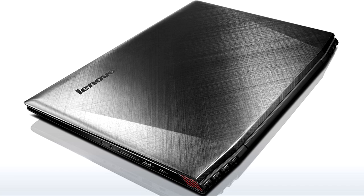Hello guys, UnofficialPakMan here, and today I bring you the review of the Lenovo Y50.